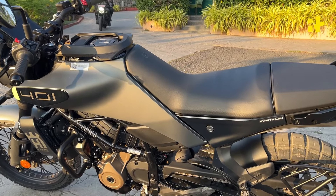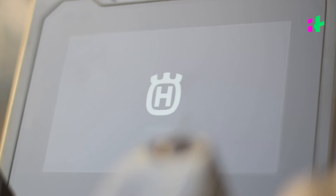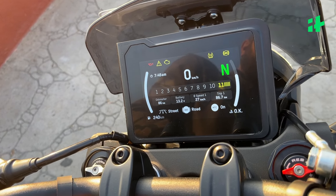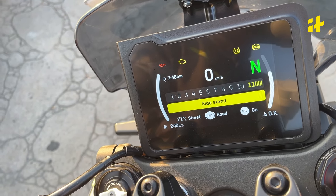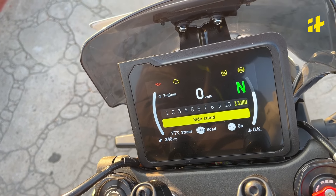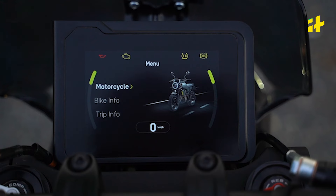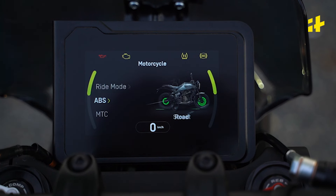Let's move on to the instrument cluster. We turn on the bike and it greets you with the Husqvarna logo. We have a full digital instrument cluster here. As we can see, the screen tells us the side stand is engaged — the bike will not move forward if the side stand is engaged, but it's nice to have that information in case you forget. The four buttons help you navigate the screen, and there is a lot to do here — with riding modes, different ABS modes, and traction control modes, this bike has a lot to offer.